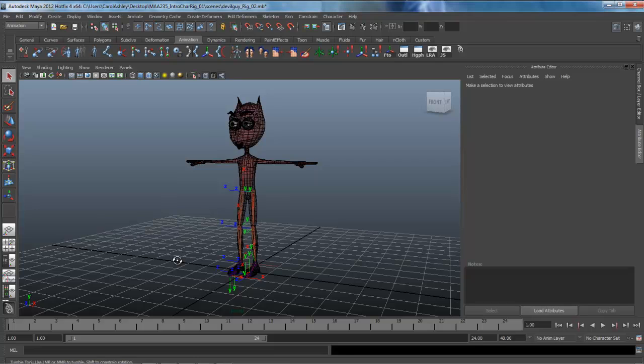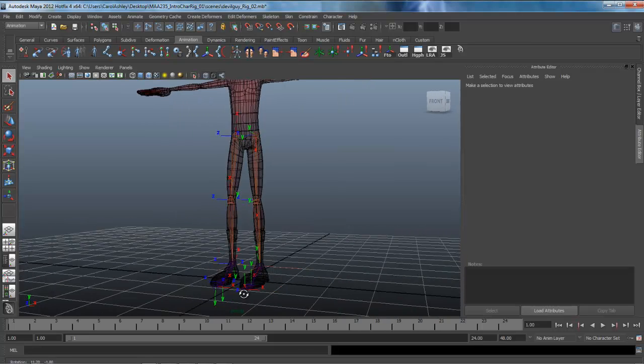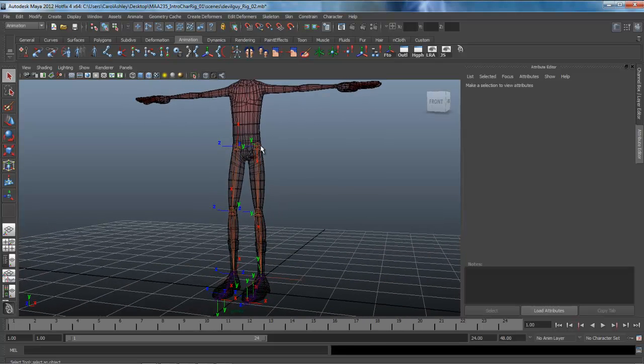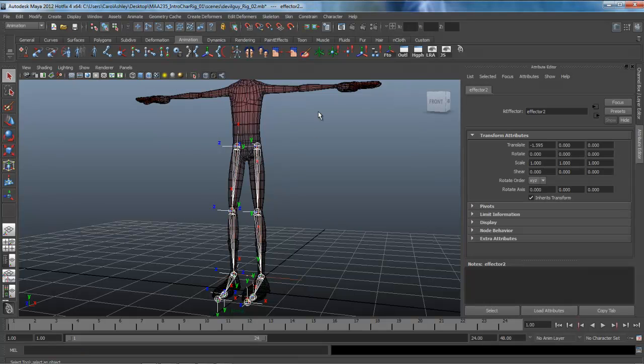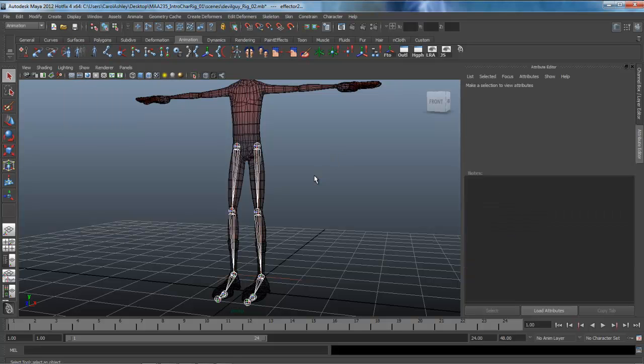Welcome back to Character Rigging. We've got our devil guy here with his bones for his legs in there and mirrored over. We don't need any of this local rotation information anymore, so we can go ahead and turn that off. I'm going to select the top or root joint of both legs, shift selecting and using select hierarchy. I'll click on the LRA button on my shelf — you can find that under Display > Transform Display > Local Rotation Axes — and select that to turn everything off.